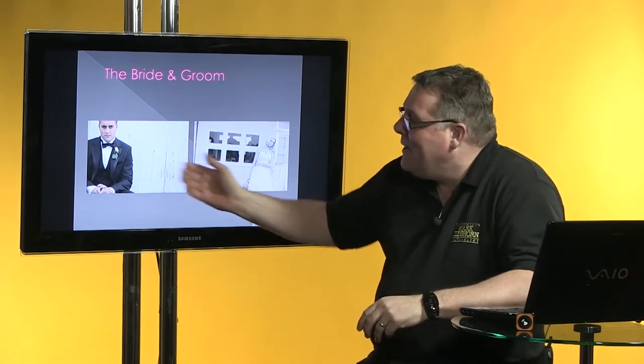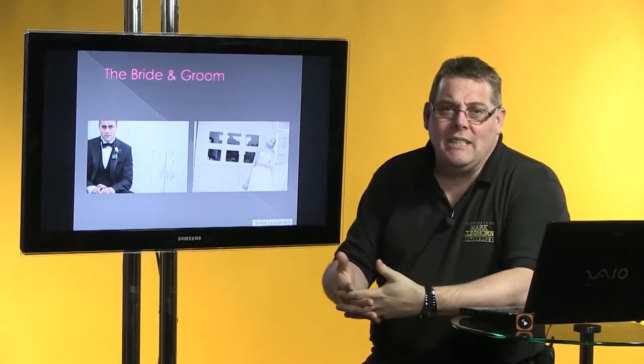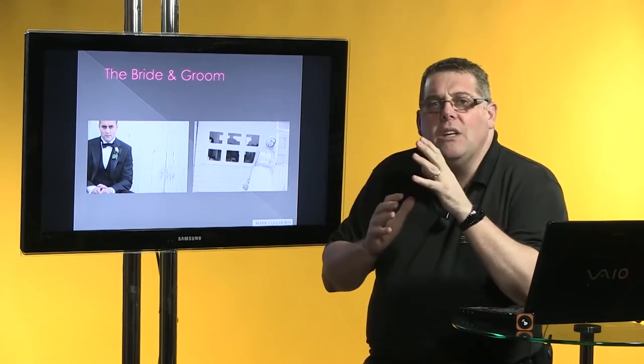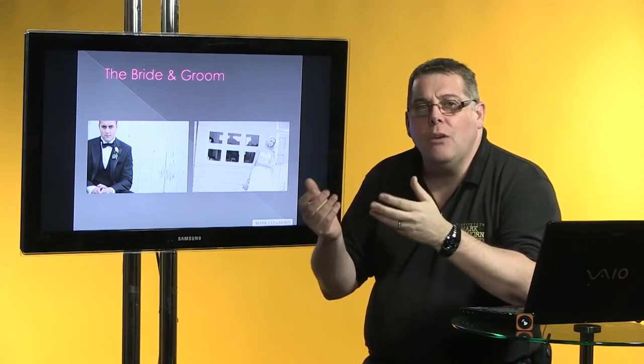You would have seen this chap on the last video if you saw part one — this is him with his other bride. But the key point is variety, and that's really what we're concentrating on during this film: to make sure that when we get mind-blocked we can think rapidly back to this film and add a few extra techniques into our everyday working technique.